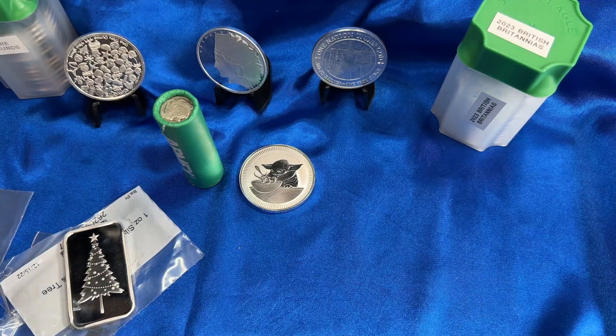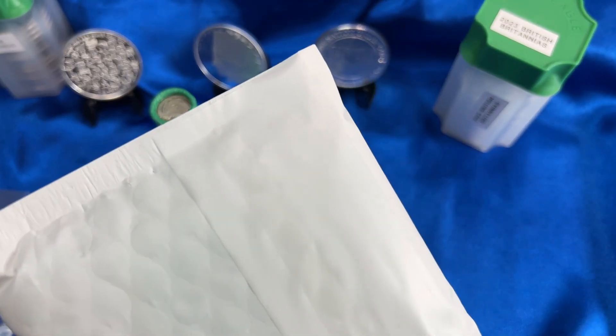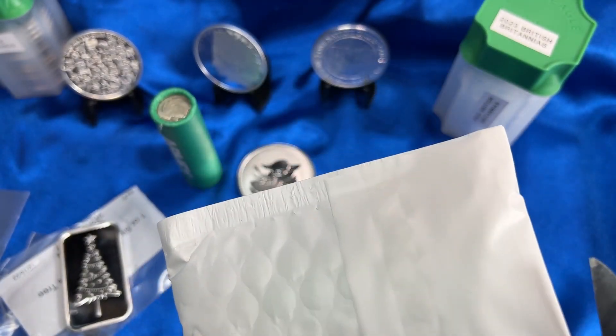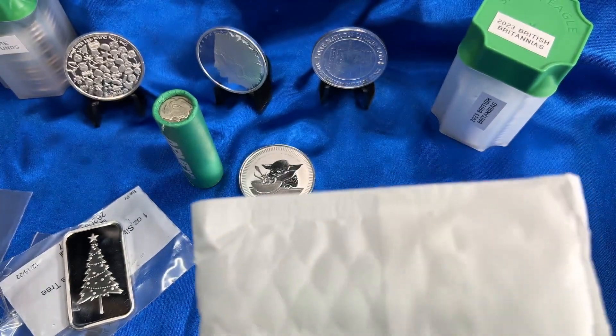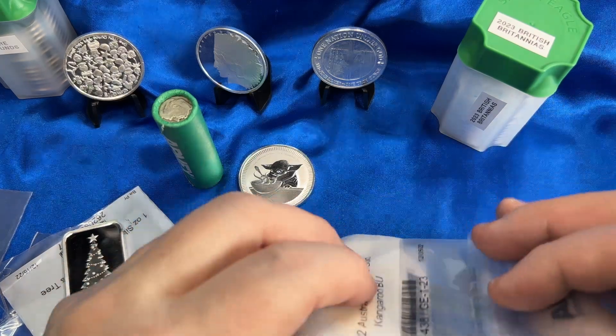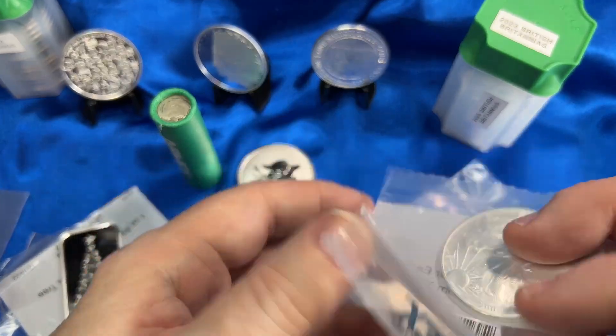The next package is the one with the gold in it. These are from APMEX — they had some good deals and a really good selection, which is one of the reasons I go there. I'm going to save the gold for last.